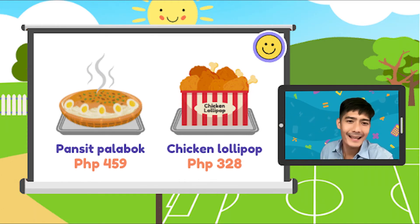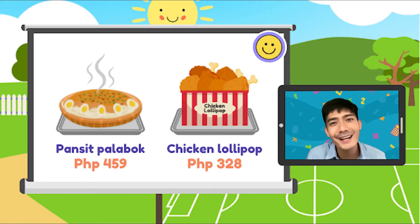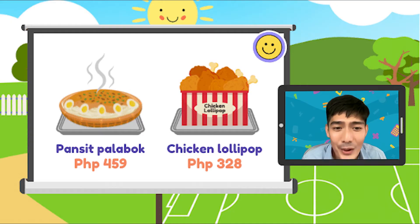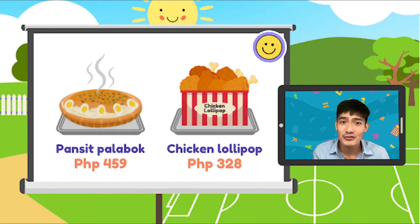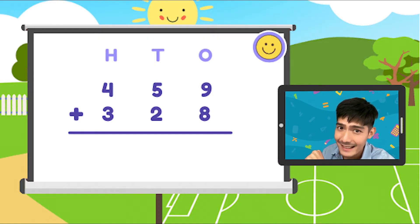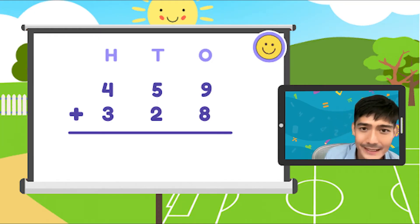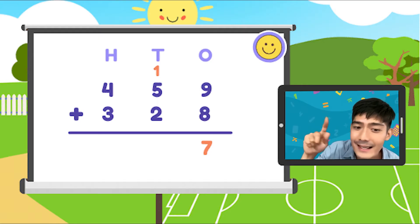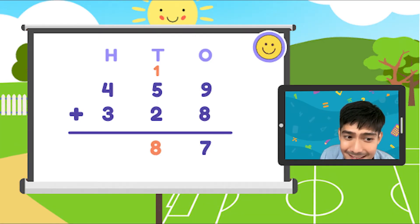Kagabi, nagkaroon ng munting salo-salo dito sa bahay. Bumili si papa ng isang tray ng pansit palabok — totoo yan, masarap — tapos may maraming kalamansi. At yun ay nagkakahalaga ng 459 pesos. At meron din chicken lollipops na nagkakahalaga ng 328 pesos. Magkano ngayon ang kabuang nagastos? Ang dalawang given numbers ay 459 plus 328. Step 1: i-align. Step 2: let's solve. Dali lang yan. 9 plus 8 is 17. Tens: 5 plus 2 plus 1 is equal to 8. Hundreds: 4 plus 3 is 7. Ang sagot natin ay 787 pesos.